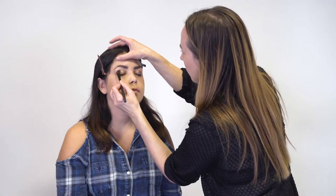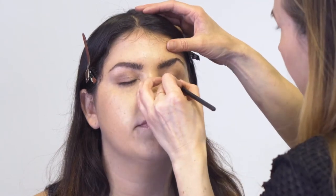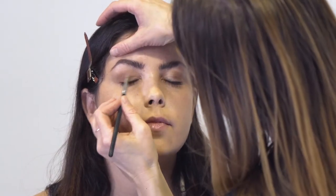Next I'm going to take the rose gold shimmer and just kind of start in the middle of the eye, working my way out, just blending everything together.